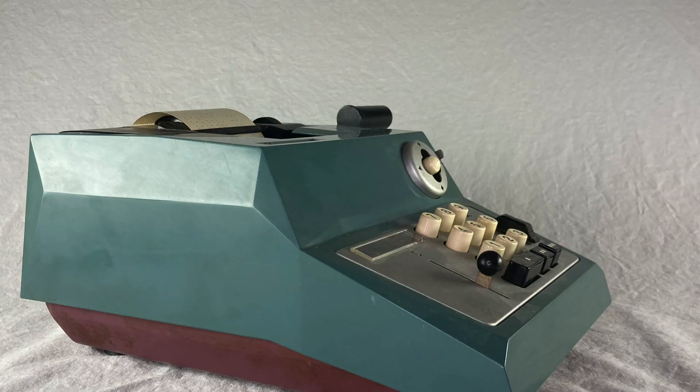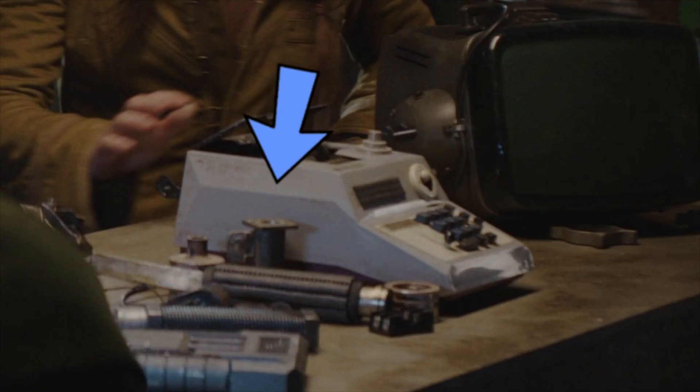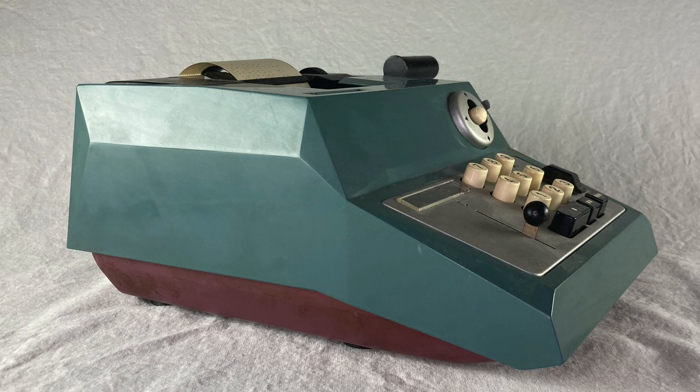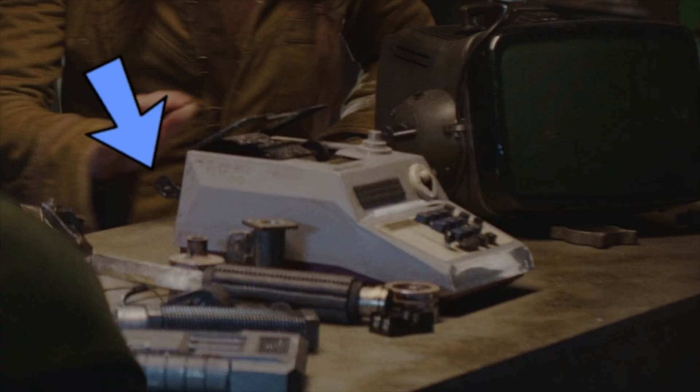Looks like they glued a plate onto the front and stuck this weird little Hanoi tower on top to cover up the Olivetti logo. But you can see the stylish ridge on the side, and if you look really close you can see the red undercarriage. The strange top plate is pulled up with the paper spool sticking out the back and the crank handle on the side.